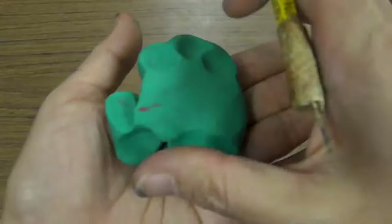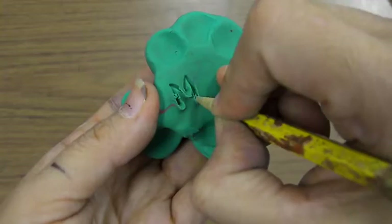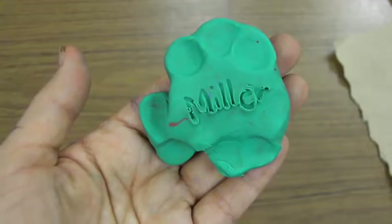Then we're going to draw lines for more texture on the fins and the tail. Finally, flip the fish to the flat back side and practice writing your name so we know whose fish it is.